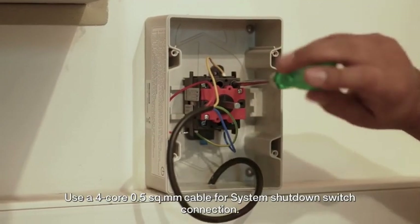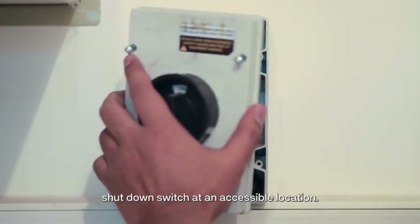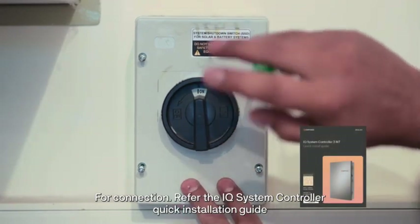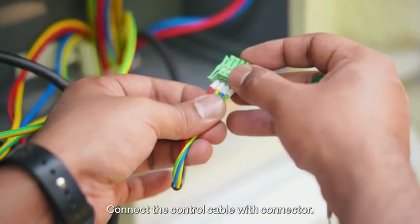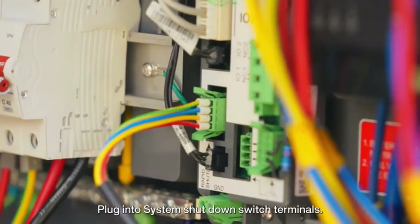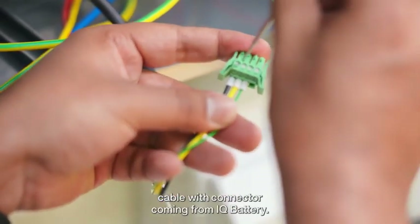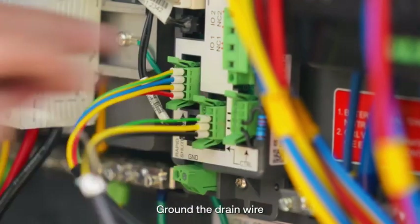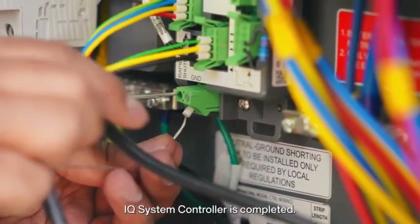Use a 4-core 0.5 mm cable for the system shutdown switch connection. Mount the system shutdown switch at an accessible location. For connection details, refer to the IQ System Controller quick installation guide. Inside the IQ System Controller, connect the control cable with connector and plug into the system shutdown switch terminals. Connect the control cable with connector coming from the IQ battery and plug into the control communication terminal. Ground the drain wire. Wiring for the IQ System Controller is now completed.